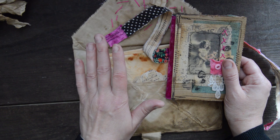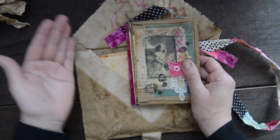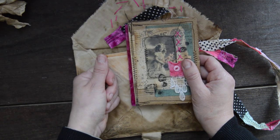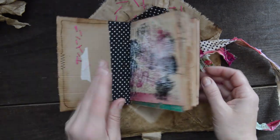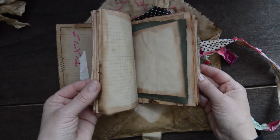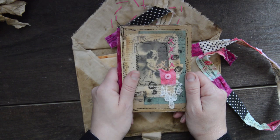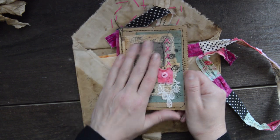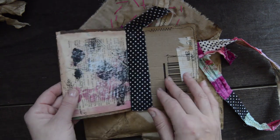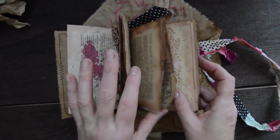So guys who have orders for this — I'm not taking money at the moment. I will wait till the fabric arrives and then I will contact you about payment. This journal is quite requested, and if you want it you can request it, because I can't promise exactly these papers inside, but it's going to be very similar. I will definitely put in the die cut papers.